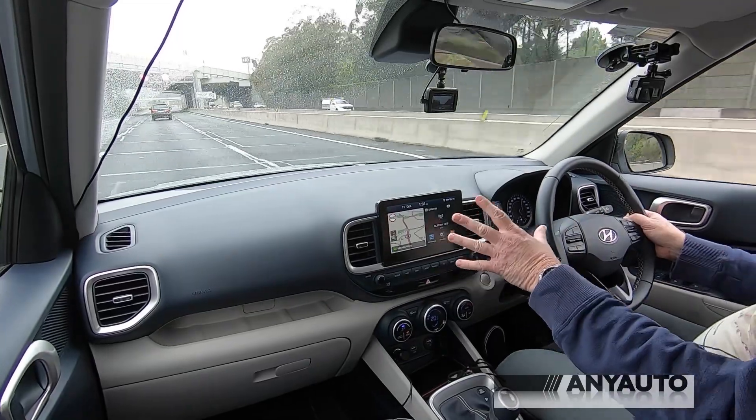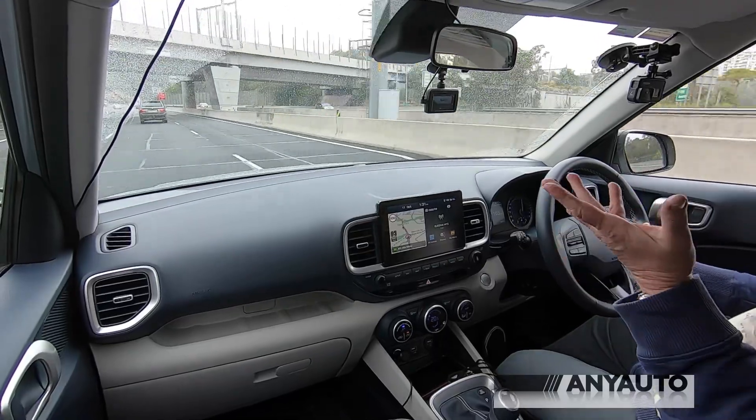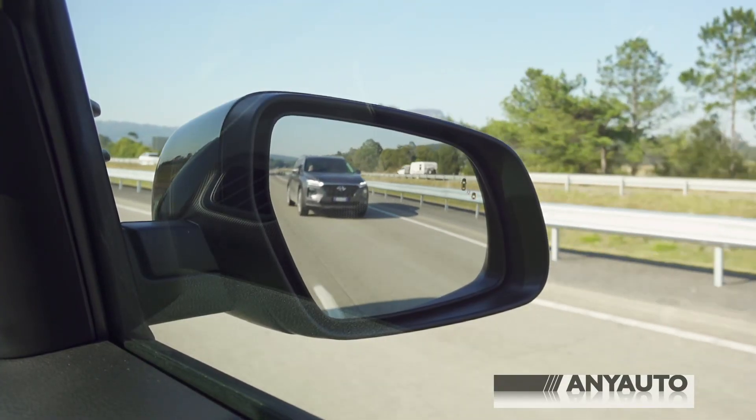The radio sound is quite credible for an entry-level car. It has Apple CarPlay and Android Auto, but also DAB digital radio - which is good, as some more expensive cars don't have that without an upgrade. It's also good that it still has AM radio, as some European cars don't.